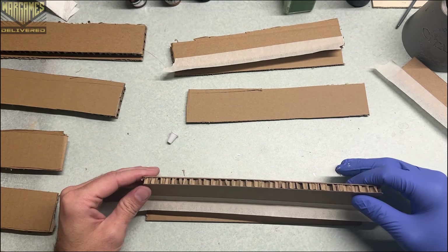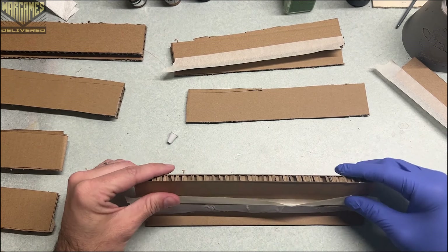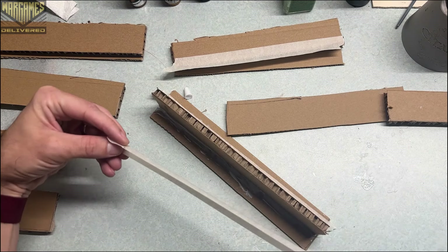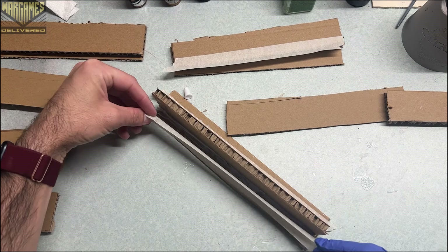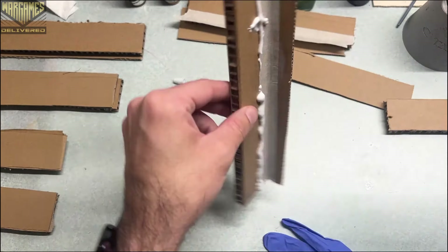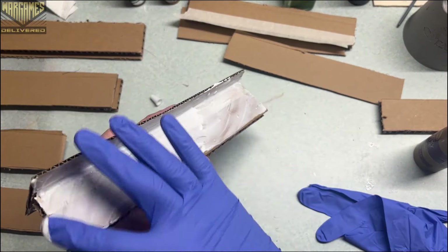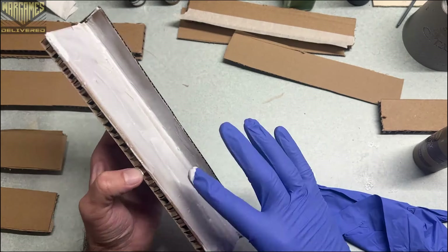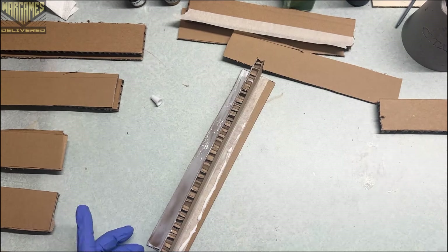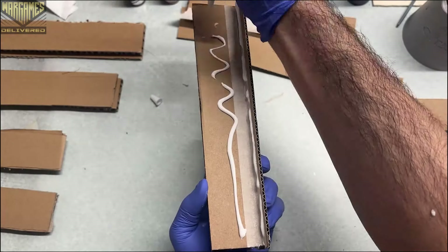Now we're going to focus on the assembly. I laid down some glue and a little bit of tape, and we're going to stack that thicker piece of cardboard on top of the thin one. I taped up both of the bottom seams for a little bit of additional reinforcement, then coated the entire surface in tacky glue to make it water resistant, because in the next step we are going to be adding toppers and I wanted to make sure there was no warping or shrinkage.